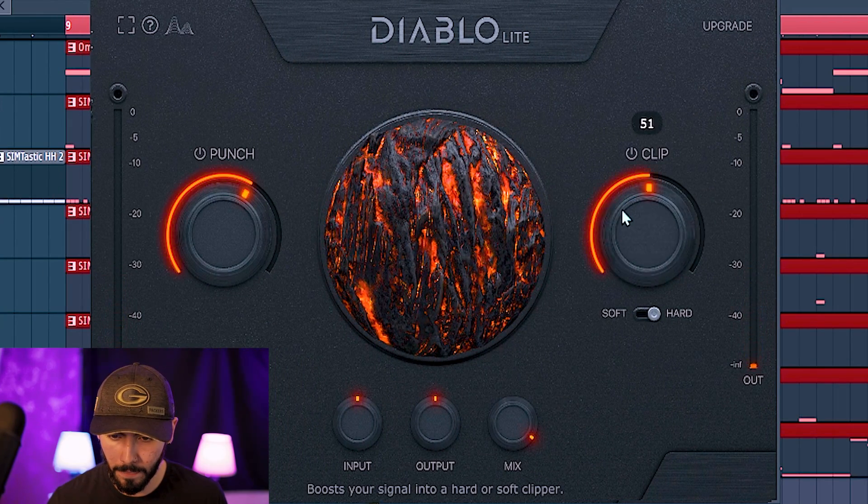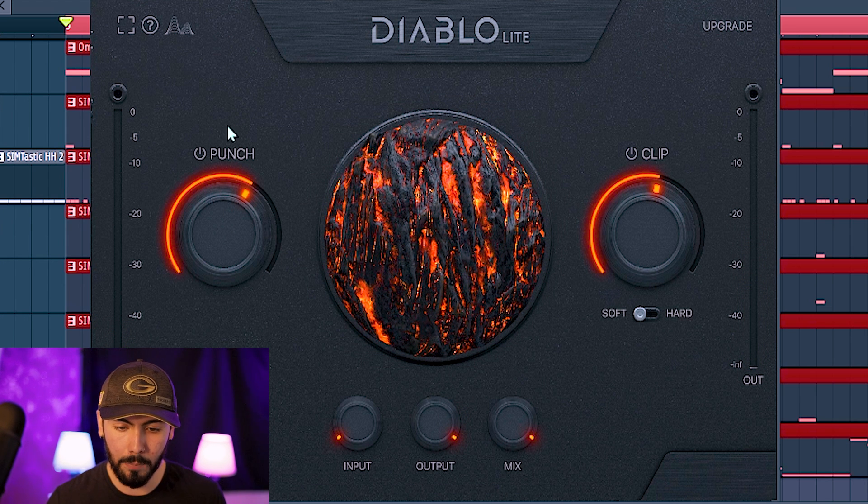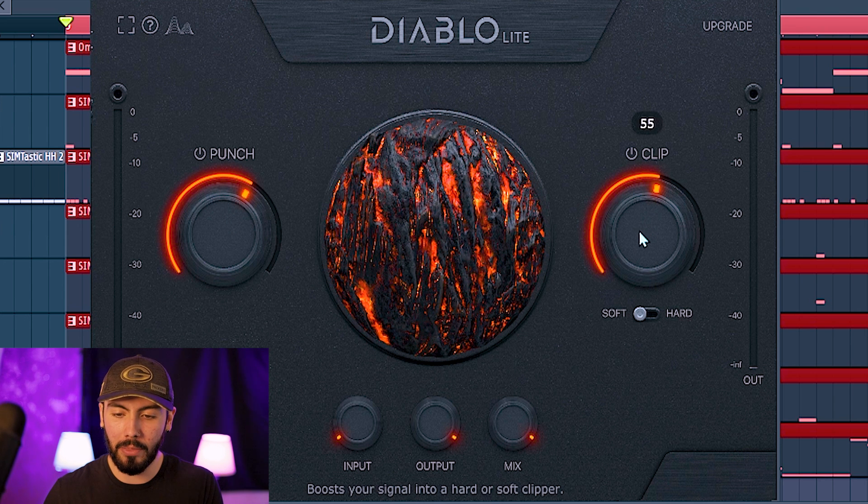Those are the two main instruments I'm really looking forward to using this plugin with: the kick and the snare. But now I do want to try a little stuff with the clap and the other snare that we had. So let's see what we can do to this clap. Nothing too crazy going on there, but I think it does have a little bit more beef to it. Punch is going to be like your transient — it's not necessarily a transient shaper, it's more of a transient booster. And your clip is going to be the main thing that's going to be raising up the body of everything, even though they are going to have an actual body knob inside of the full version of Diablo — I already saw that in the Instagram post.